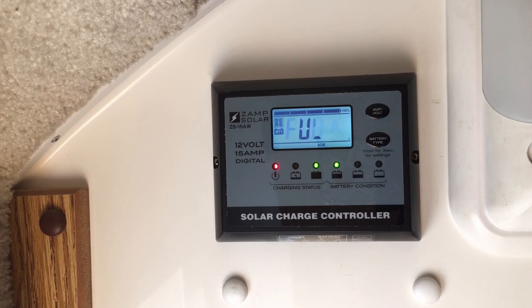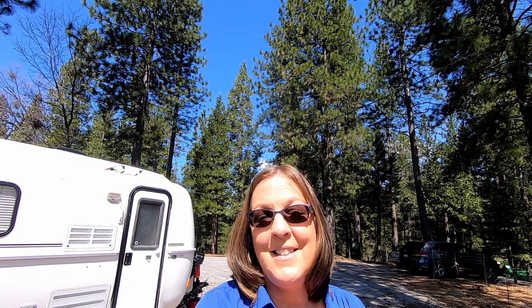We never have to worry about charging our battery before we go on a trip because our Zamp Obsidian Solar Panels have it already charged up when we're ready to go. Plus, we can boondock or dry camp longer because we don't have to be hooked up to shore power in order to run the essentials like the water pump, the water heater, the lights, and the TV.